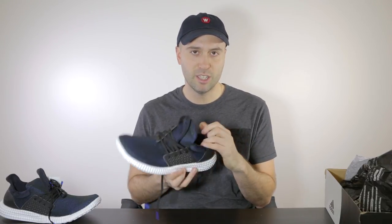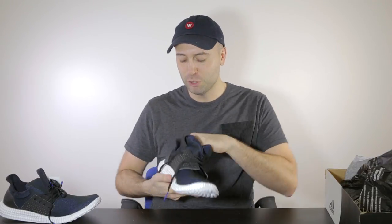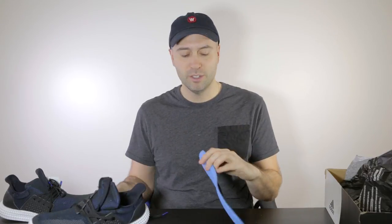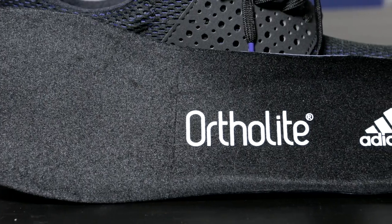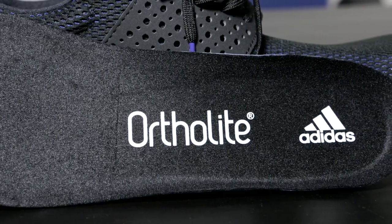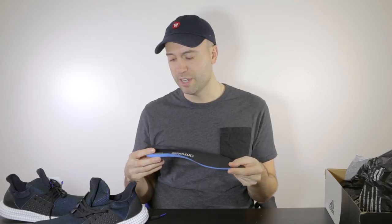Let's take a look on the inside. We have the inner sock liner, and the inner sock liner is an Ortholite — very popular. Adidas Ortholite, it's black. Ortholite is always good — it keeps your foot fresh, nice, and clean.